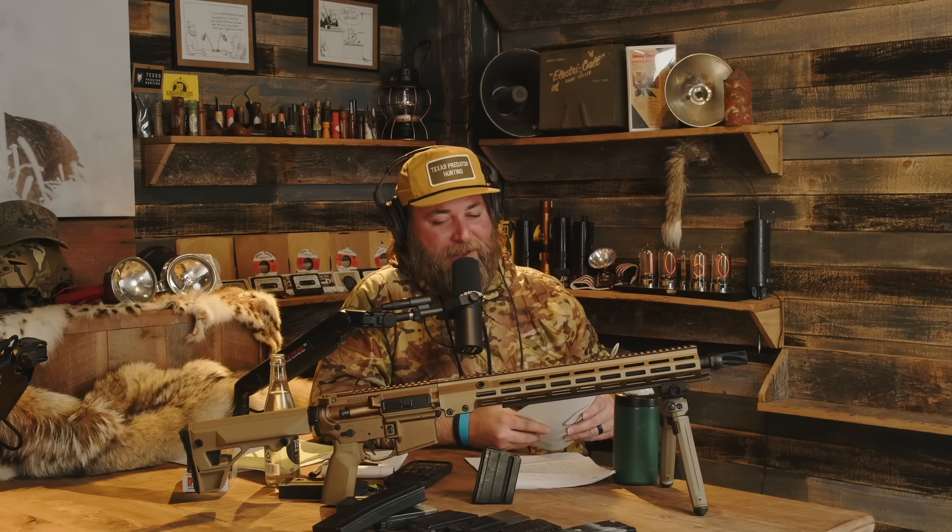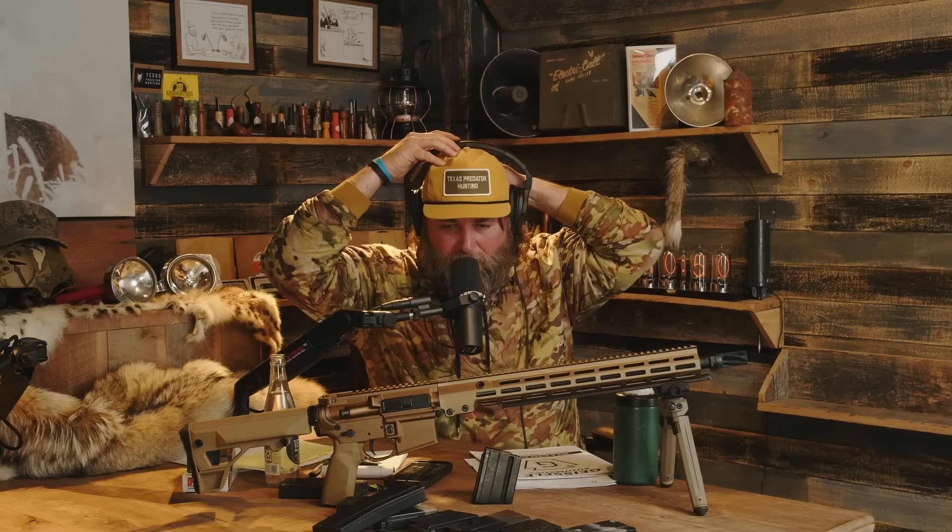What is the price point on these? I don't remember now — 3,400, 3,500? So that's where a lot of people are going to gasp right now if they're unfamiliar.